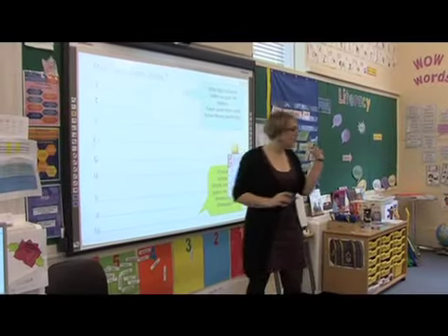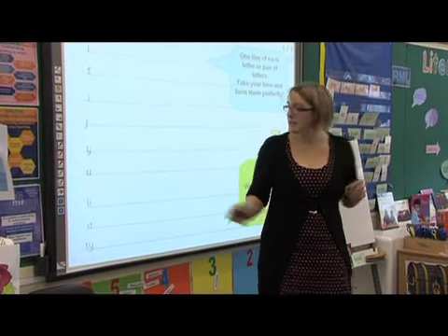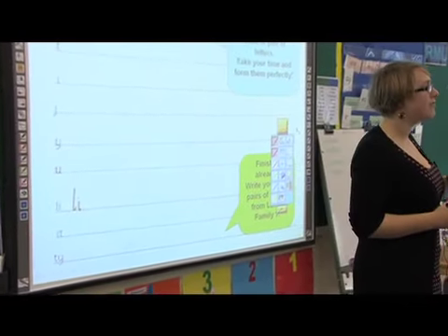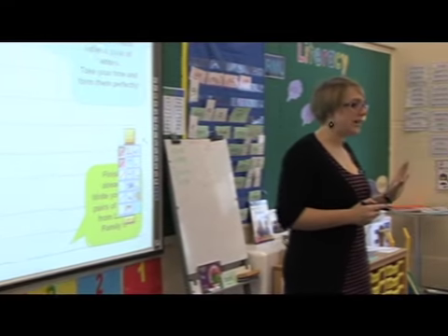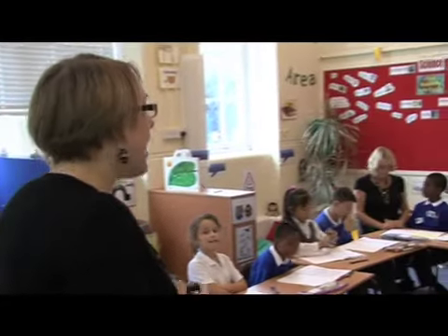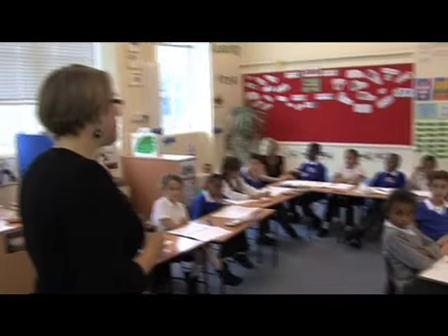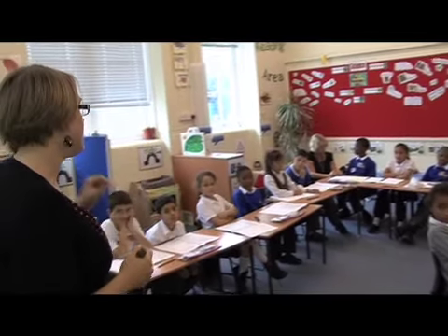The first two-letter pair we're going to do is L to I, which is quite a common occurrence of those two letters together. You're going to form them just perfectly. If you feel confident joining them, then go ahead. But the focus of this lesson isn't joining, so I'm not looking for perfect joins — what I am looking for is perfectly formed letters. This is the part of the lesson where I get to see whether you understand how to form letter family one letters correctly. This is the assessment part of the lesson — when I come to marking your work, I can say whether you really understood how to form letter family one letters.